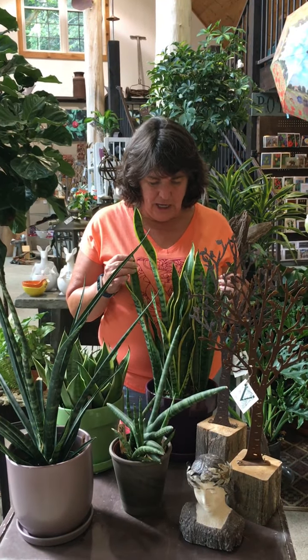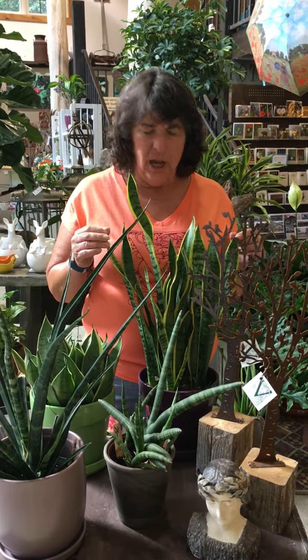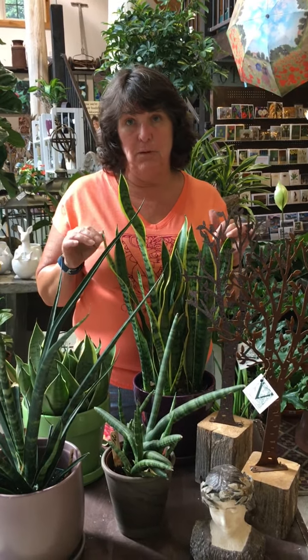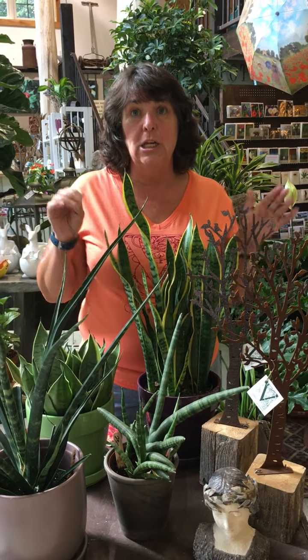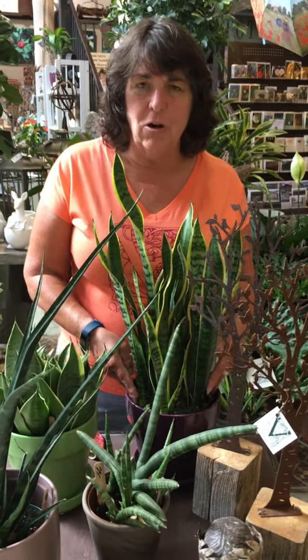This variety in particular is the one that we kind of know, our grandmas had it maybe, and very easy. It can take moderate light to bright light. It likes to be very tight in a pot. It doesn't want to be repotted very often at all.